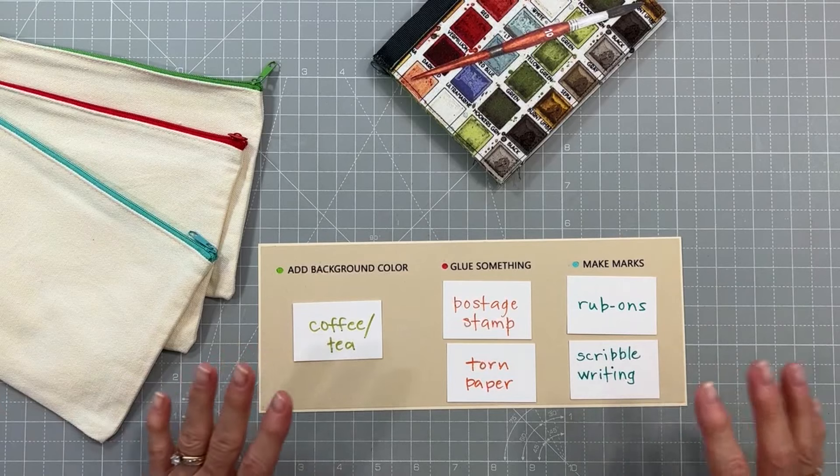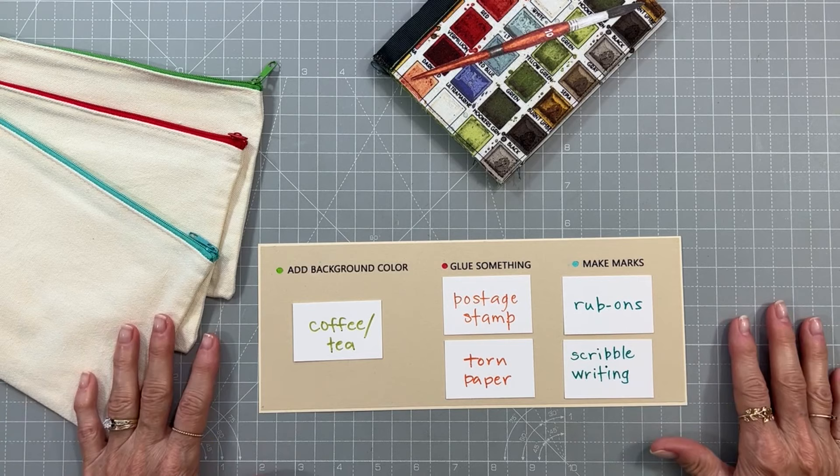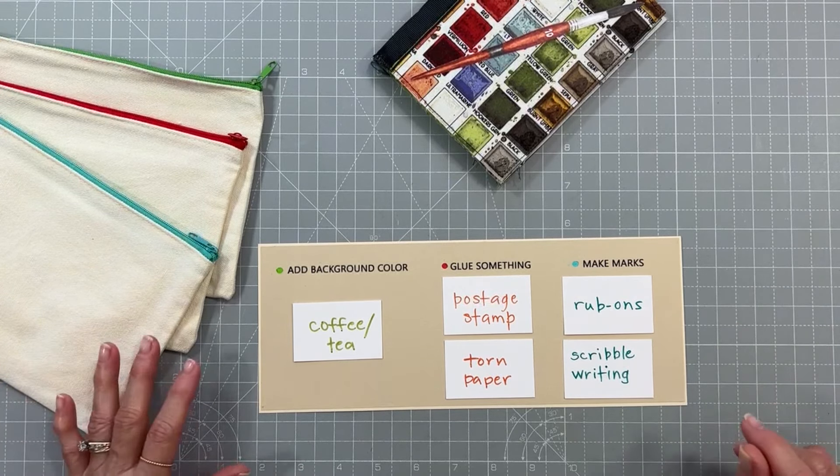Alright, these are going to be super fun! I can't wait to get started playing, and I will be back once I've gathered all of my items and figured out what I'm gonna do.